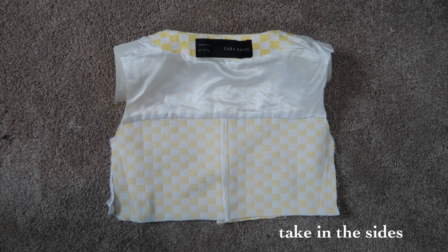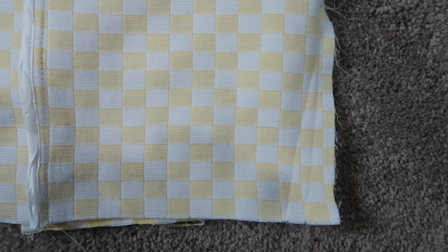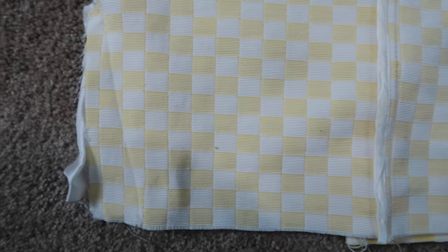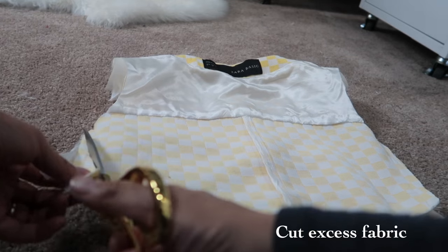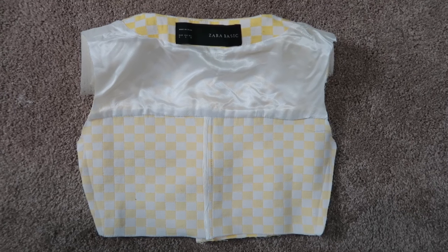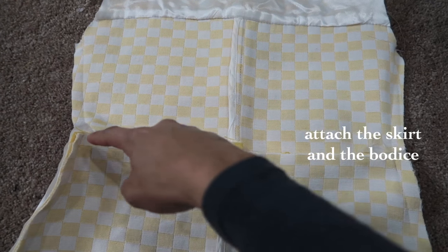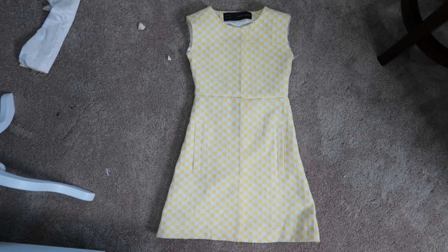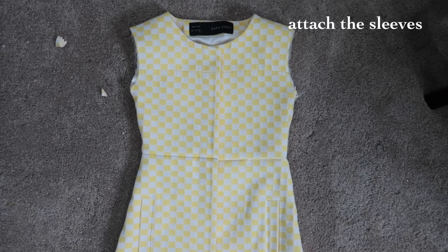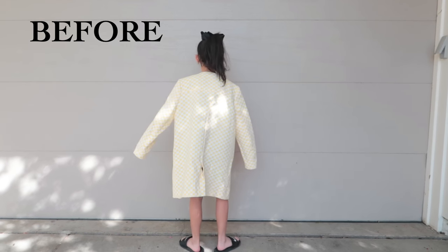Now that the skirt's done for now, we take in the sides of the bodice. Cut off the excess fabric on the sides. Attach the bodice and the skirt together, and make sure that all the lines match. Now all we have to do is attach the sleeves onto the dress. Now we're done.